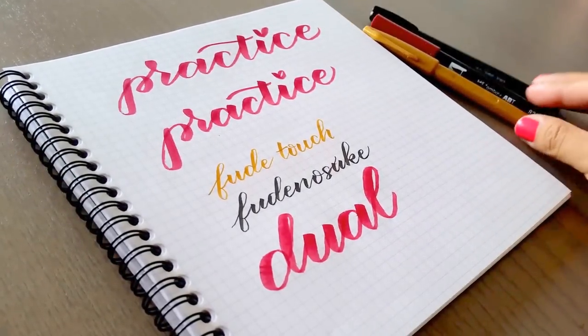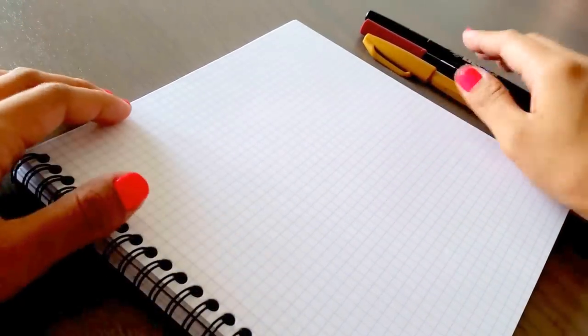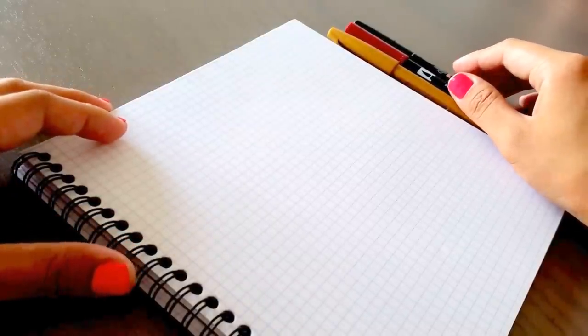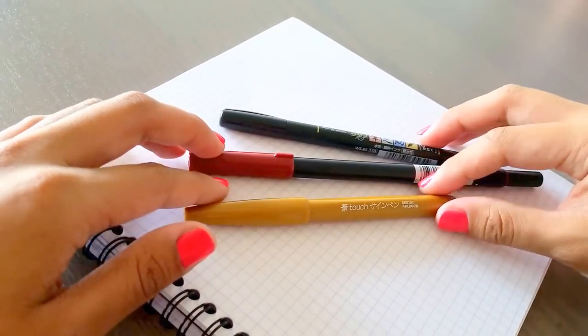So I'm going to use these pens throughout my demo. The first thing, and this is all outlined in my blog post, is that you want to try out different brush pens. They're not all the same as I demonstrated here — they're a little different and they write differently.